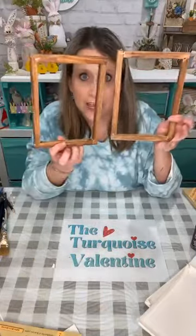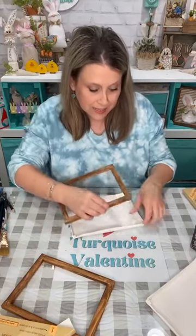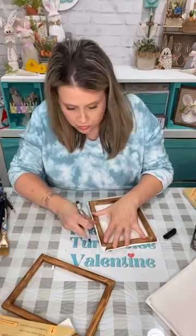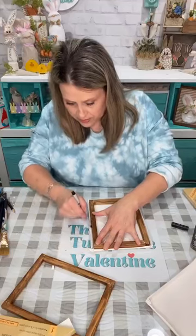I'm doing two of these — they stain differently depending on what the wood looks like. They're six by eight. You can do this on any surface: if you don't have a canvas, do it on whatever you like — a block of wood, a little Dollar Tree sign, whatever you want. First I'm going to cut the canvas part down because I'm not going to use all of it obviously.